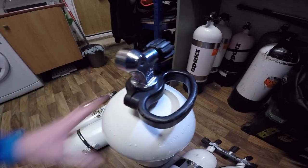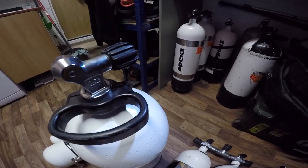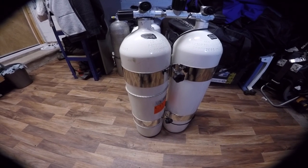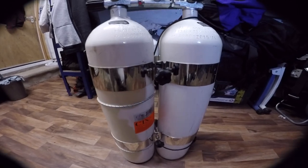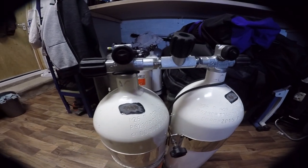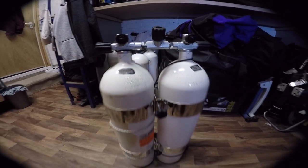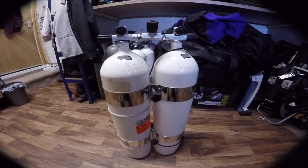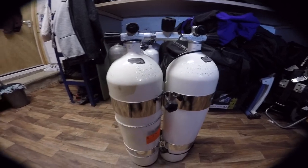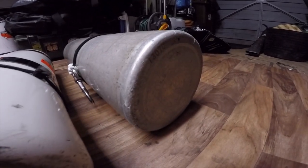On top of the 15 litre cylinder you can see a carry handle, which allows you to carry the cylinder easily to the filling station without using the top of the valve, which can cause damage. The 12 litre twin set, commonly used by technical divers, consists of two 12 litre steel cylinders banded together with stainless steel twinning bands and joined by right and left modular valves on a manifold. This gives a total volume of 24 litres when used together, or isolated via the centre valve to create two independent 12 litre cylinders. The bottoms of the steel cylinders are shaped like wine bottles, while the aluminium cylinder is flat.